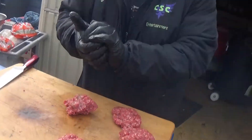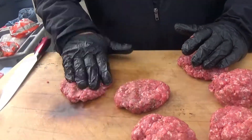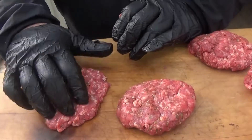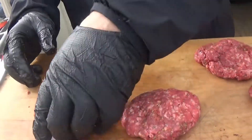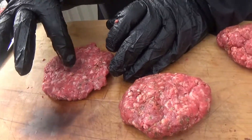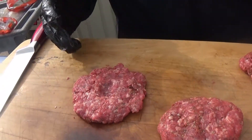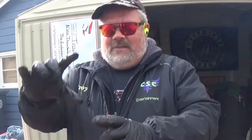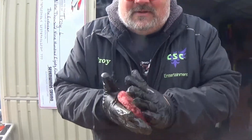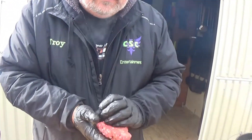They'll cook easier if they're even sized, but we're not too concerned overall because they won't be burgers for long. You just kind of pat it down and squish a little. A little pointer: once you get your shape pounded out, you can put a little dimple in the middle — or even a little ice cube — to help keep your moisture content up. The dimple actually helps hold your shape so burgers don't swell up.